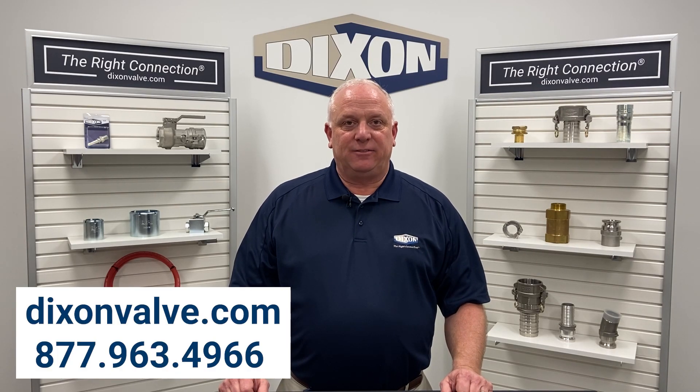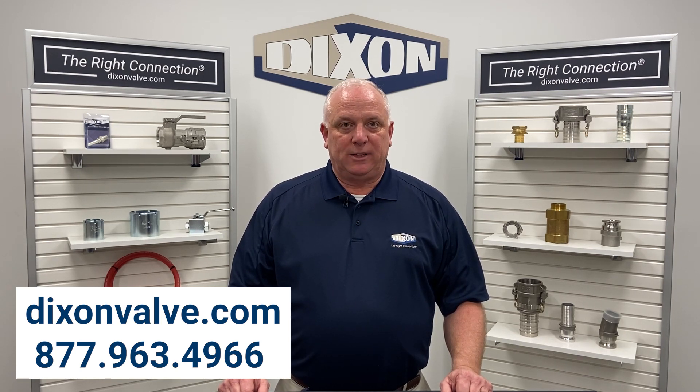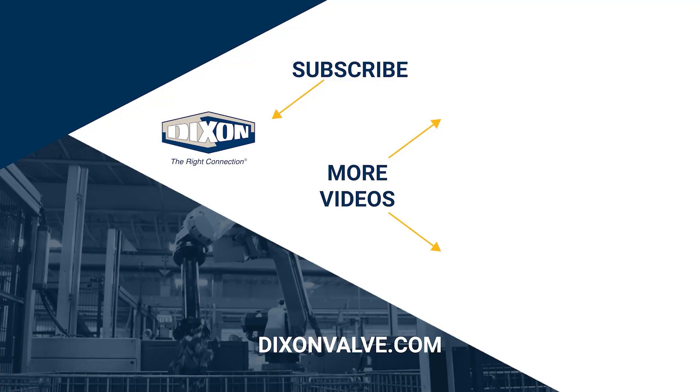Dixon offers a variety of FRLs to meet your needs. Please check us out online or call us and we will give you a recommendation for your specific application. If you have any questions, comments or concerns, please contact us at DixonValve.com. To stay updated on new Dixon resources, please be sure to like this video and don't forget to subscribe to our YouTube channel.